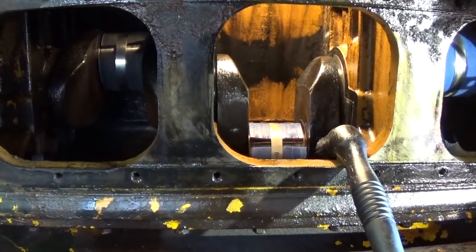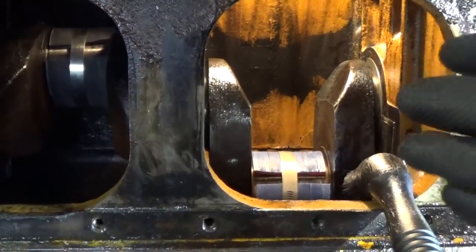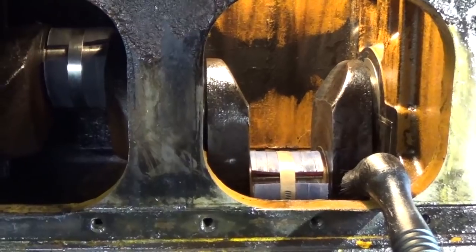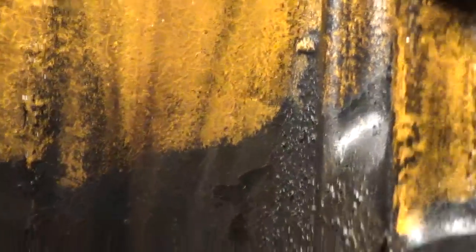Everybody's going to have to bear with me for this part — as you can imagine, it's going to be pretty difficult to film what I'm doing in the crankcase here. I'll take you off the stand first and show you what we're working with. I've rotated the crankshaft a bit to expose — see that black line across the back? That's what the entire crankcase looked like, just completely covered in sludge. You can see the thick, thick grit that completely coated this thing. That's all got to go.